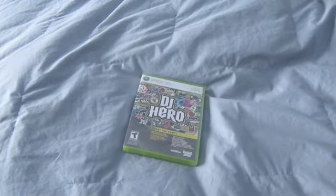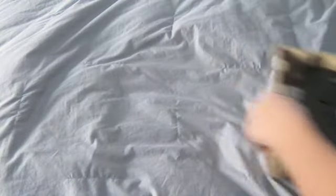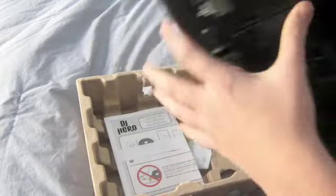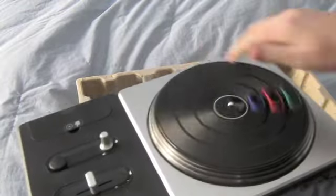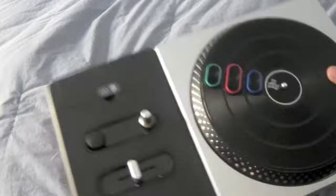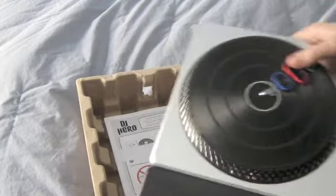Here is the turntable. It's not that heavy, it has a good spin to it — I can spin it and it'll keep going, which just means it's well oiled. That's good. It has a really good spin to it and some scratchiness there.